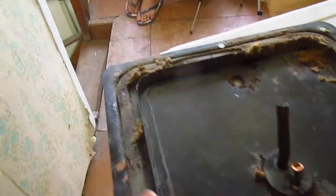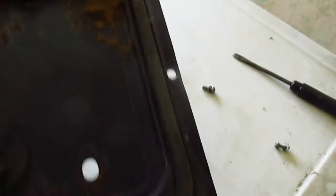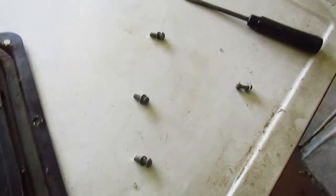One more point to that is the fact that there are eight holes but only four screws.